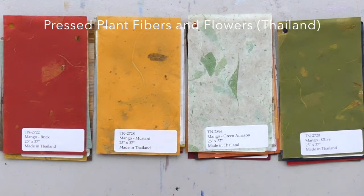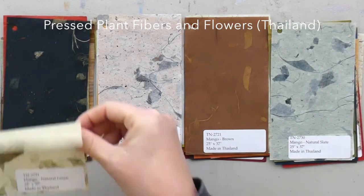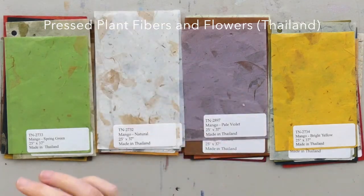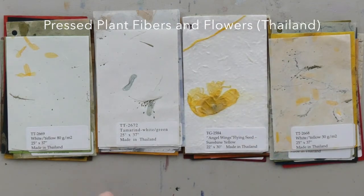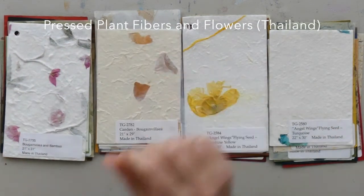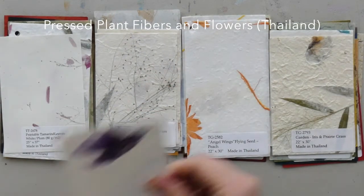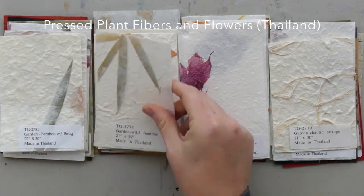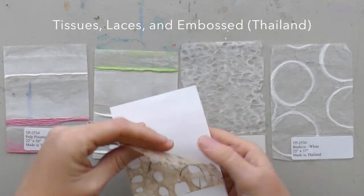I hadn't really opened it up yet to look through it closely one by one, so I decided I would do that with you. I could thumb through decorative papers all day, so I'm really excited to get into it. Most of these papers are handmade with natural fibers — they're absolutely gorgeous. I've always loved collage. When I was a kid I would cut the animals out of National Geographic magazines and then glue them back together with all of their bodies switched.